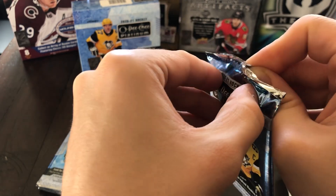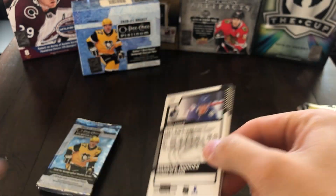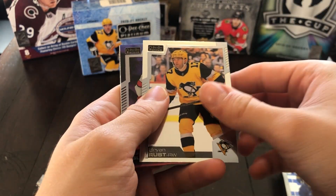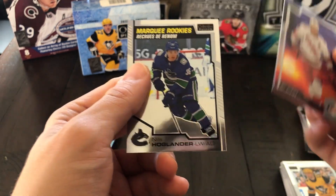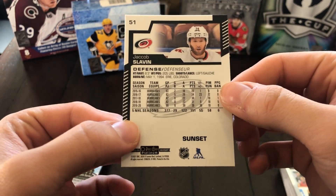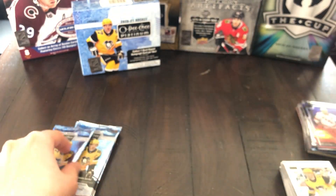I think we're just basically waiting on our auto at this point — we pretty much have everything else covered. Taylor Hall, Brian Rust, Jakob Slavin Sunset Parallel, and a Niels Hoglander Rookie — that's a good rookie. Beautiful sunset parallel — love these Sunset Parallels, those are awesome.